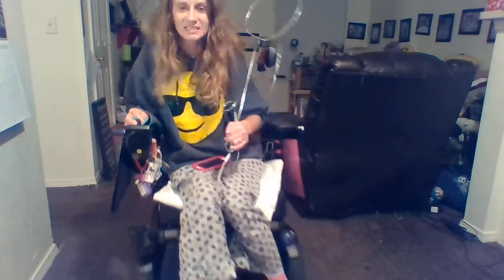Hey YouTube! I just felt like rambling and showing you guys what I'm working on.